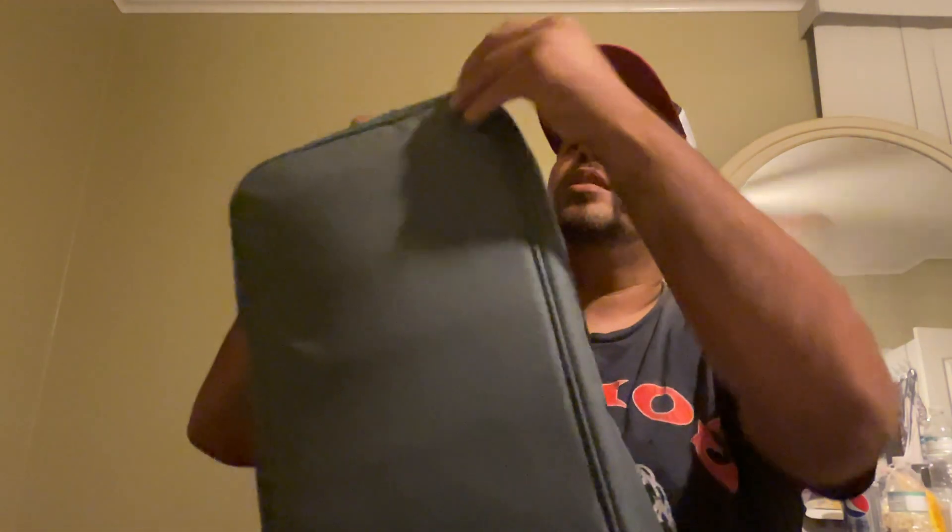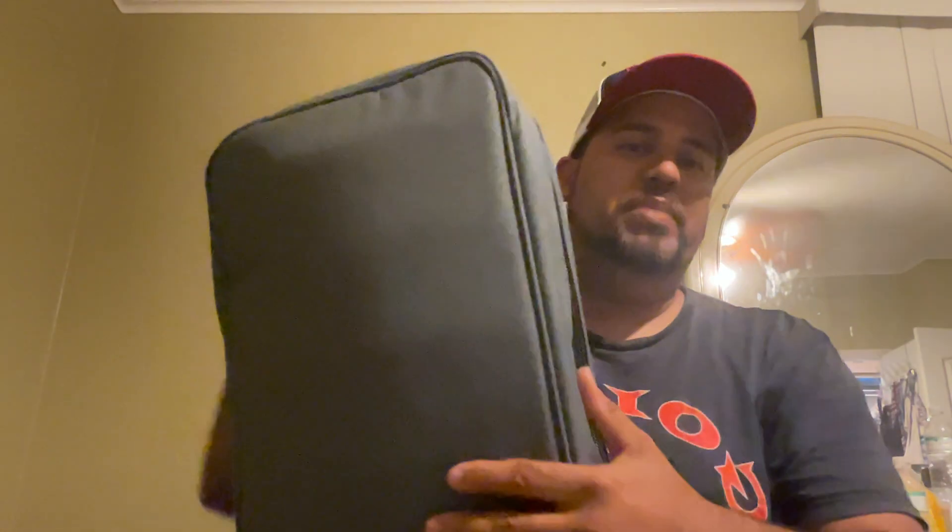You guys are gonna have to take a look at this. It comes in this bag - it's a foldable carbine that just came out, which I think is a great idea because it's discreet. Nobody really knows what it is. It could just be your backpack - could be a laptop bag, whatever. It's not tactical looking at all, and I'm gonna show you why this bag plays such an important role for this particular setup.